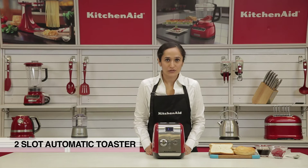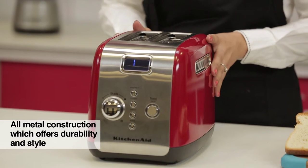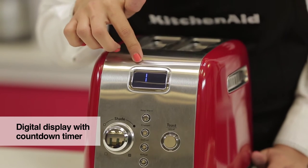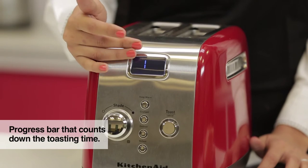I have here the KitchenAid 2-slot toaster. It's an all-metal construction which makes it extremely durable and also stylish. It has a digital display which displays the shade setting, the function chosen, and also a progress bar that shows the countdown time to the toast.